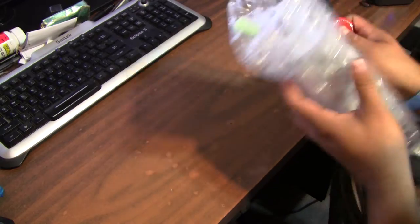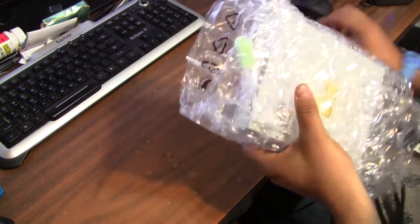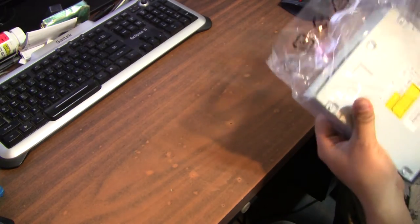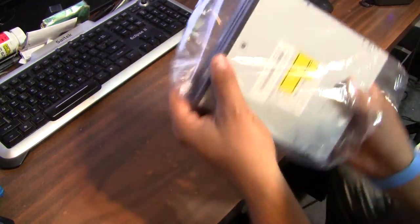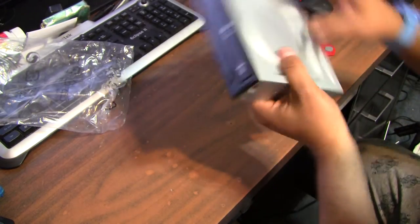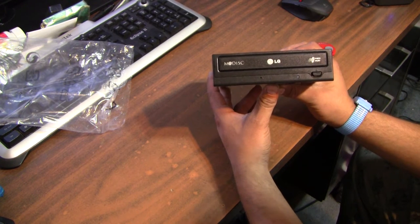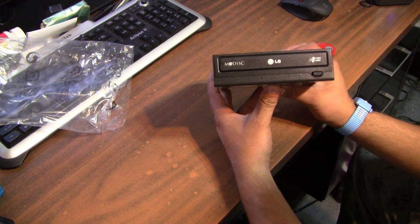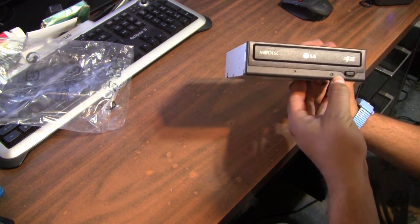Let's rip open this bubble wrap on this OEM drive — nice little plastic bag. And here is the optical drive: it's an LG Modisk Super Multi. There's your eject button and there's a little LED indicator light.